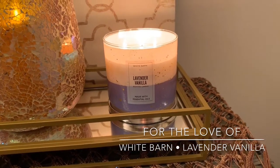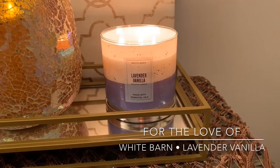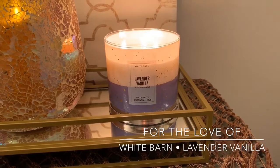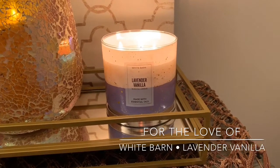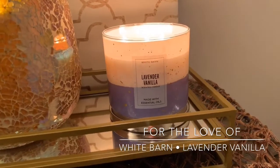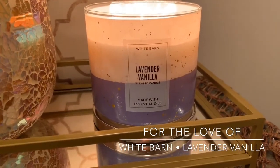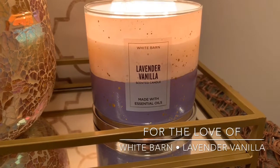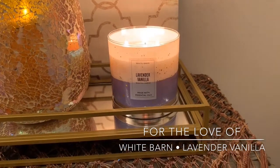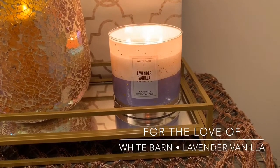I had it going in my half bath and also in the bedroom. Since lavender vanilla has always given me issues with throw in seasons past, I haven't tried it out in the living room or an open area yet. But when I had it in the bathroom, it filled the whole room — same thing in the bedroom. Throw-wise, on a scale of 1 to 10, it was coming in at a solid 7.5 to 8. Really, really beautiful candle.